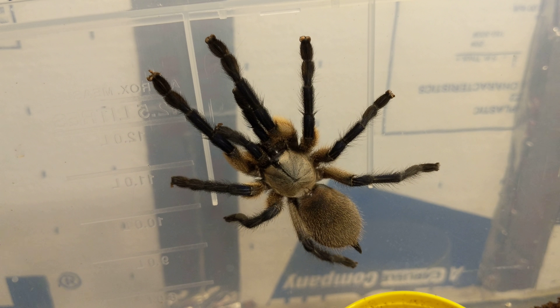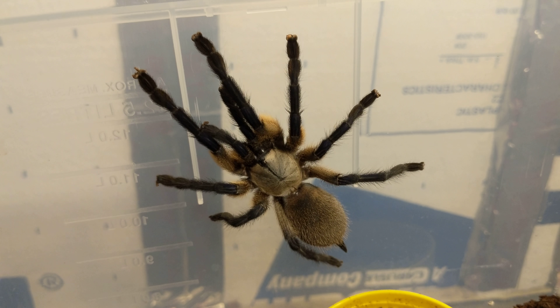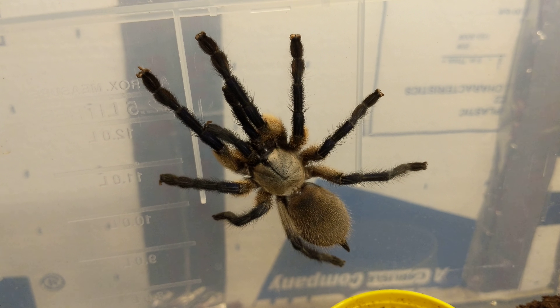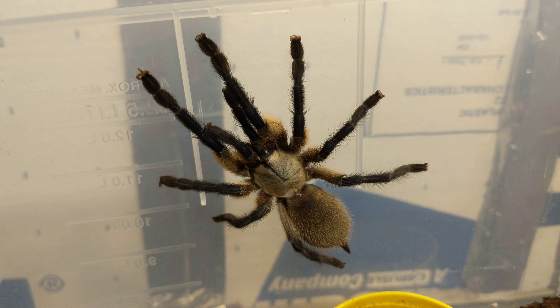So not really a bad tarantula for a beginner, honestly — they're a pretty good starter tarantula. They're a little bit pricey, but their prices have come down a lot. You can expect to pay anywhere from like $50 to $80 for a sling, depending on sales and whatnot.